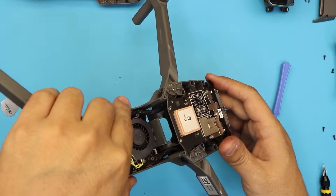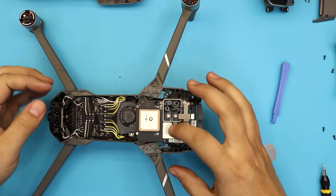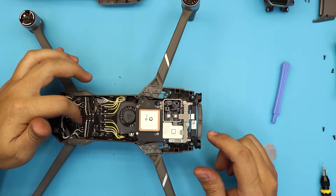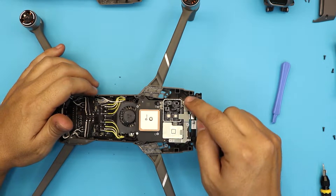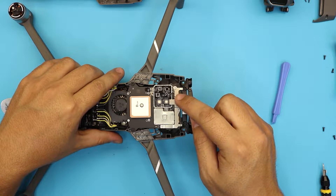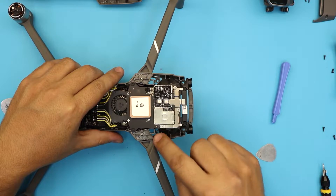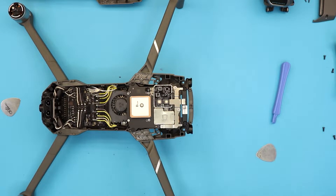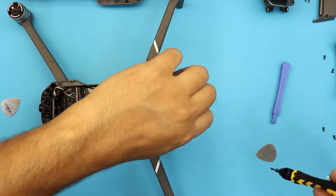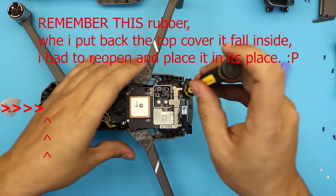Now we want to remove this board. It's connected to the main power control board via this connector. We have to remove this top plate, which holds the connectors in place. Remove these three screws. If you have a magnet, put it beside your screwdriver to help pick up the screws.